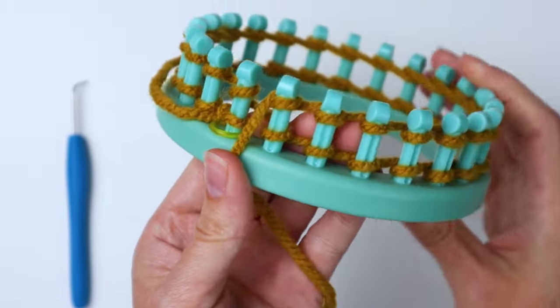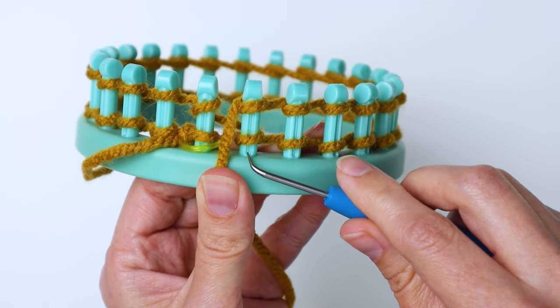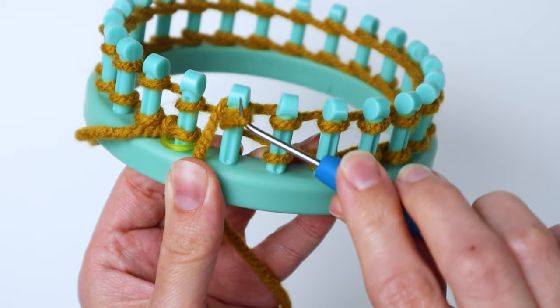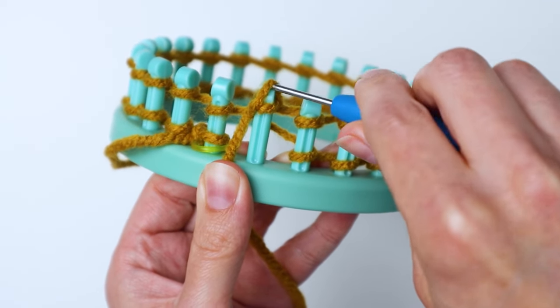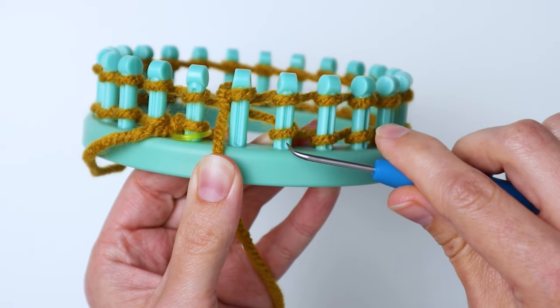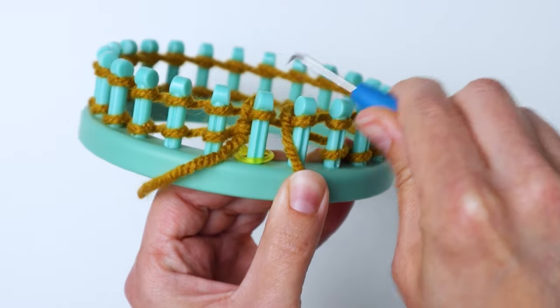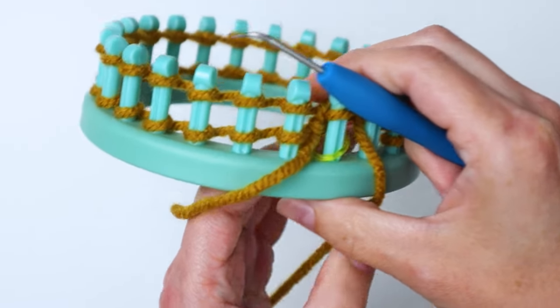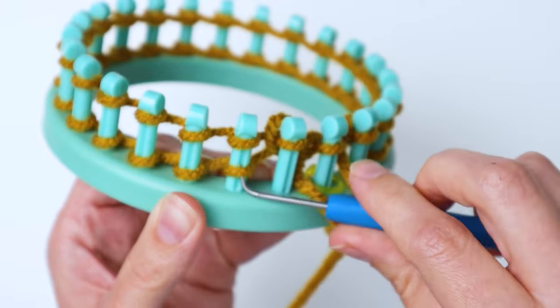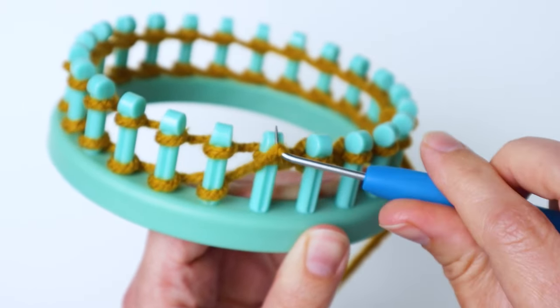Once you've wrapped all the pegs twice, grab your hook and start with the peg you're on. Bring that bottom loop up over the top loop and off the peg, then continue going around, bringing each bottom loop up and over and off the peg. Do that until you get all the way back around to the beginning.